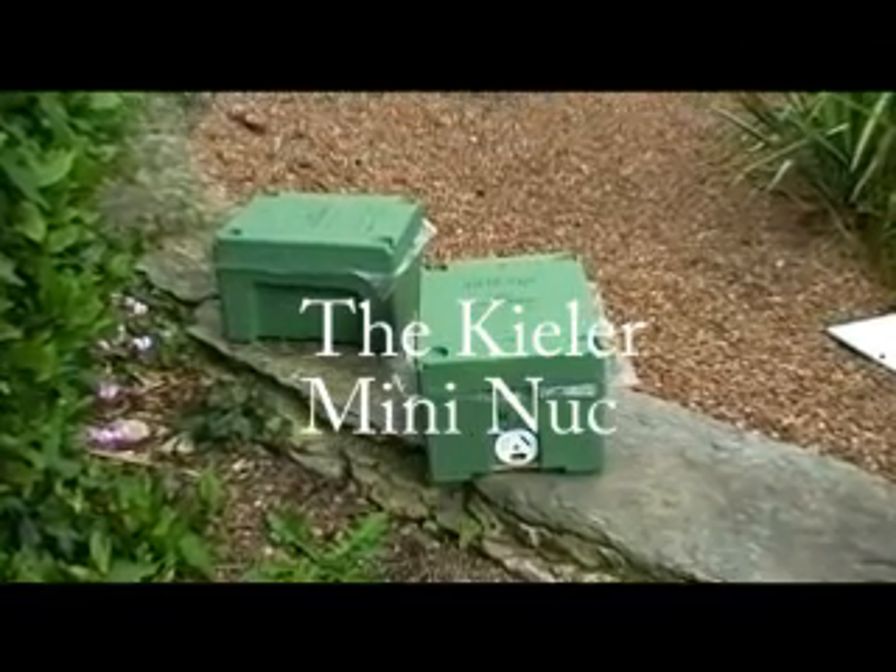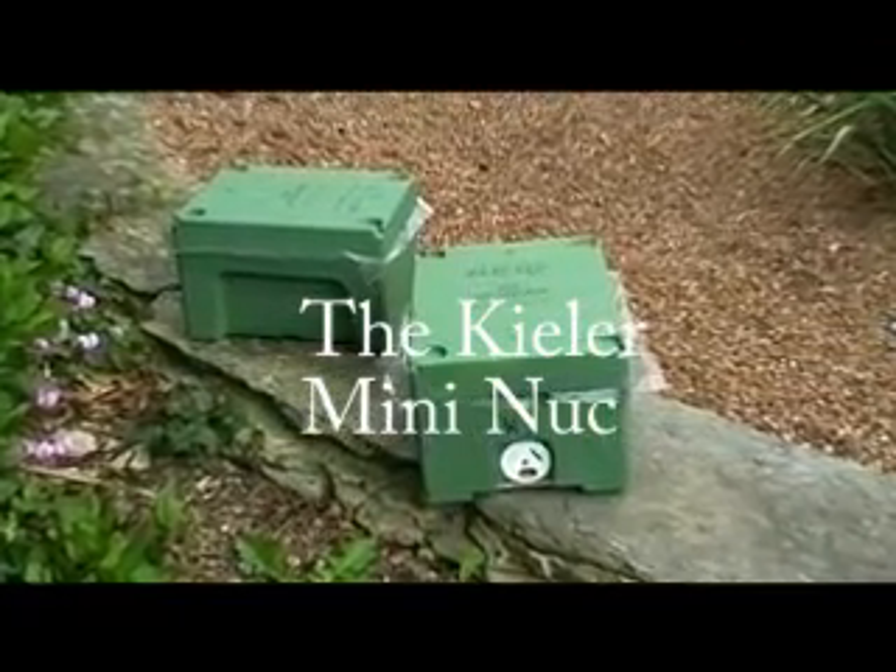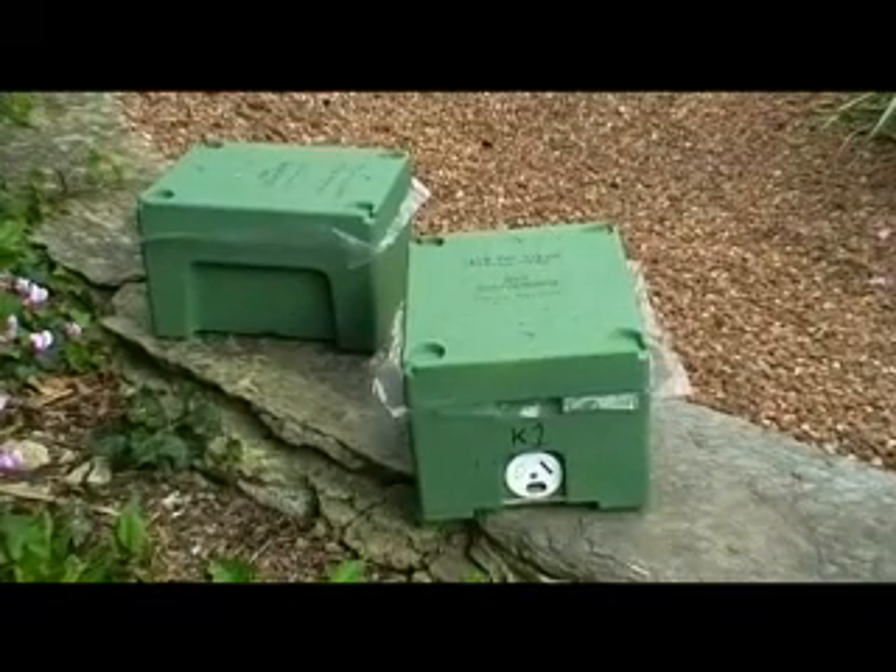The Keeler mini-nuke, two of which you can see here, is an excellent small mating hive, quite a lot larger than things like the Apidia.